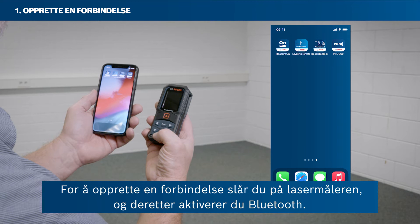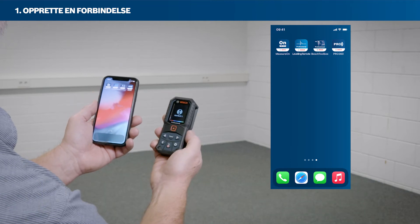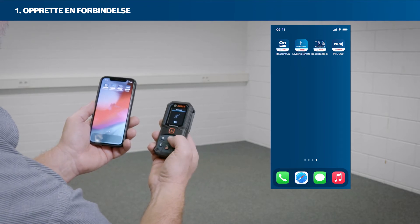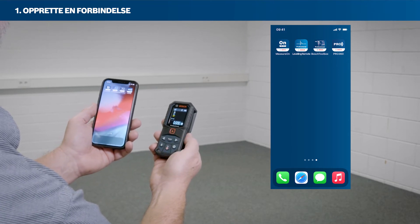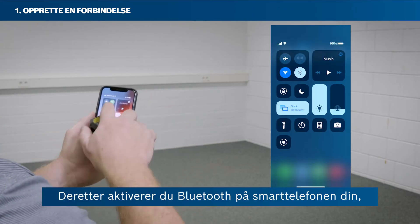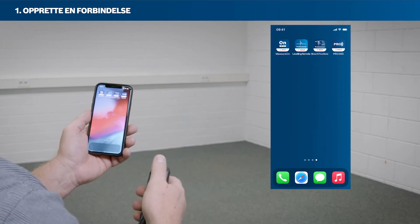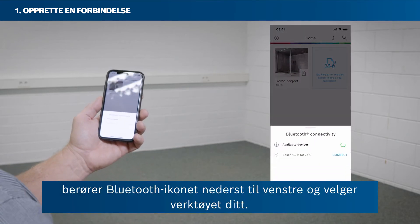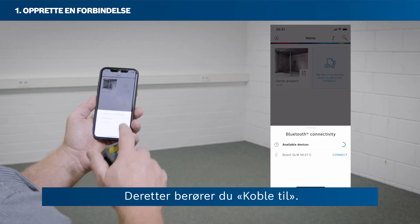To set up a connection, first switch on your laser rangefinder and activate Bluetooth. Then activate Bluetooth on your smartphone. Open the MeasureOn app. Tap the Bluetooth icon in the bottom left corner and then select your tool. Then tap Connect.